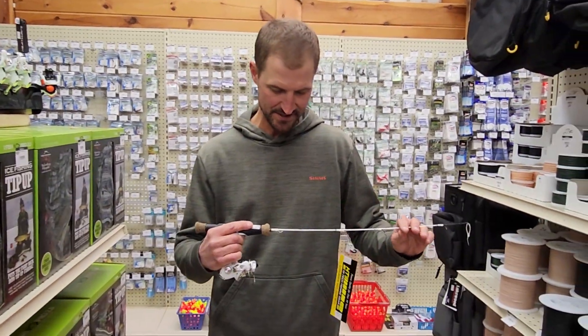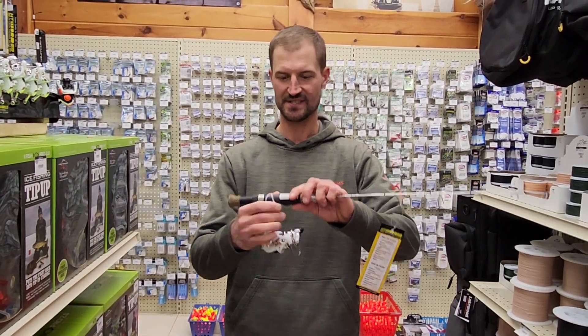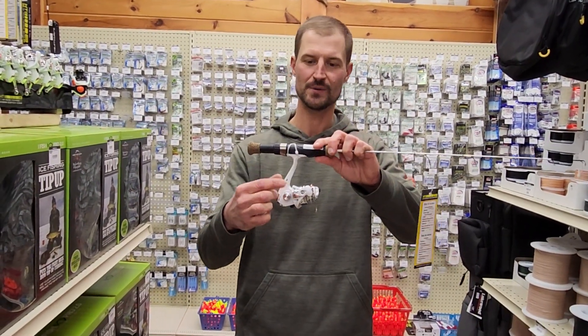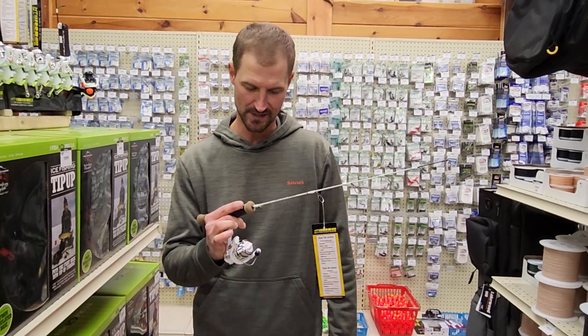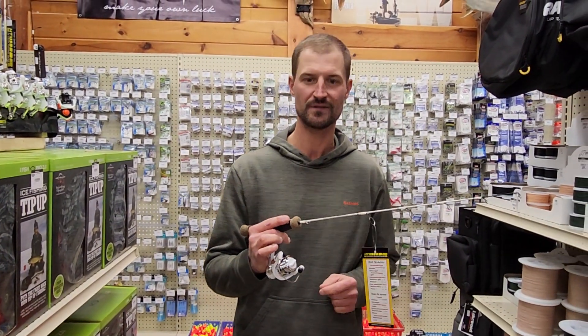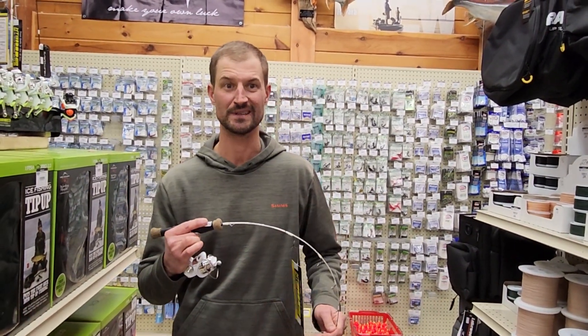This is the Iceberg DX light action combo. You're gonna notice this enlarged stem here to accommodate a glove. They've really thought about everything with these — extra lubrication in the reels. That's their special formula for anti-freezing. I got some of these last year and I just absolutely love it.